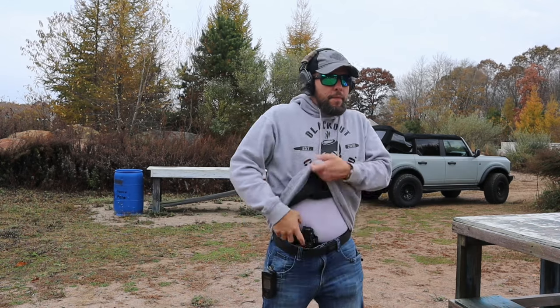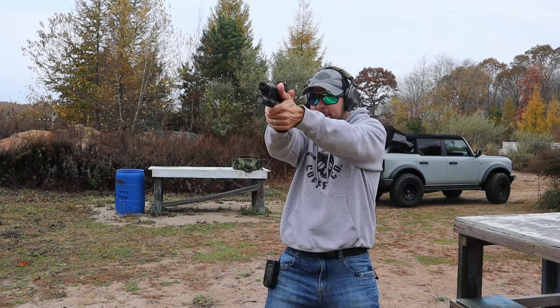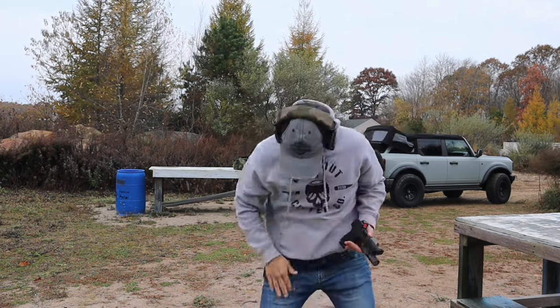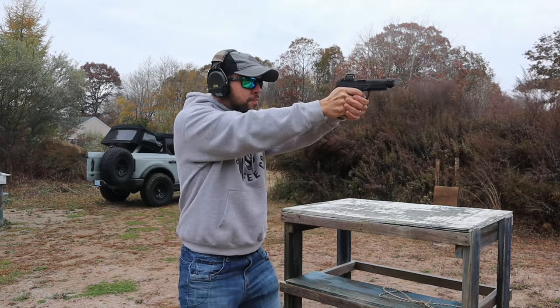Before getting to pros and cons, let's roll in some slow motion range footage. I want to shoot a couple of different grain bullets and compare muzzle rise, and more importantly compare this comp gun to a similar non-comp gun side by side. I'll do my best to hold the gun consistently so the comparison is as even as possible.